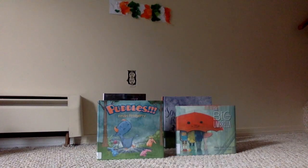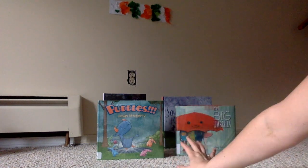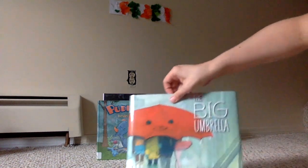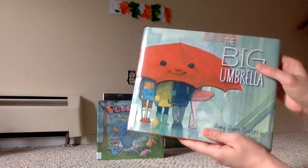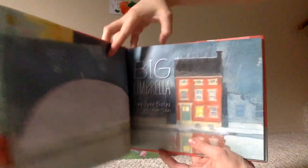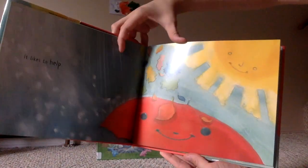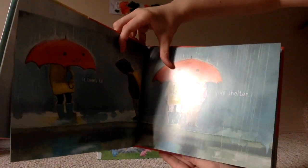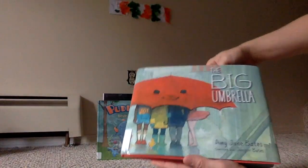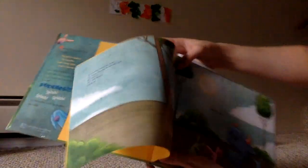I'm trying to do this with my computer because Chris took my phone to work — hopefully you can hear me okay. We're going to talk about how it rains a lot in Ireland, so I got a lot of books about rain. First, 'The Big Umbrella.' And then we've got 'Puddles' — I don't really like the words; it's basically no words at all, so I wouldn't get that one again.